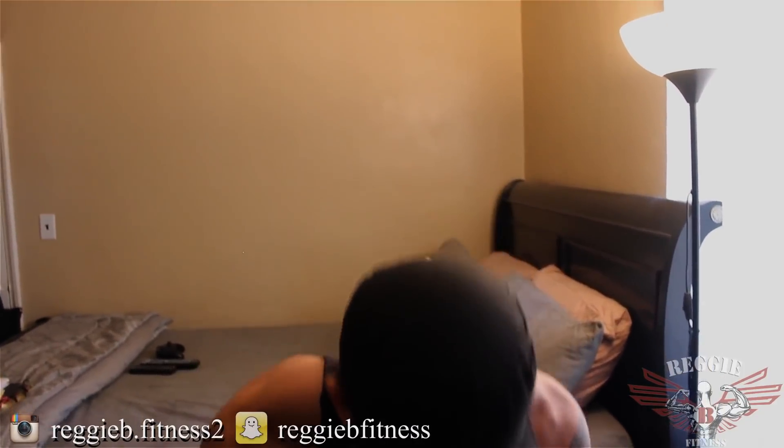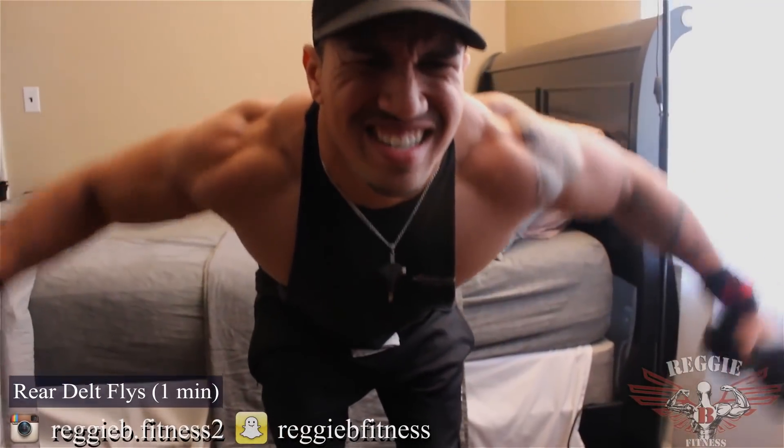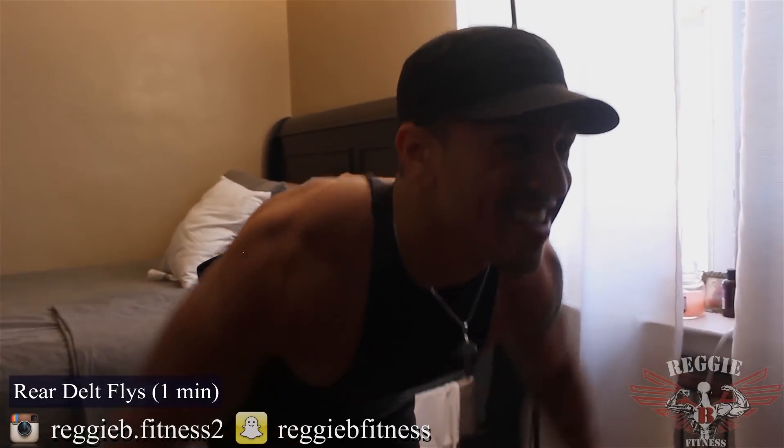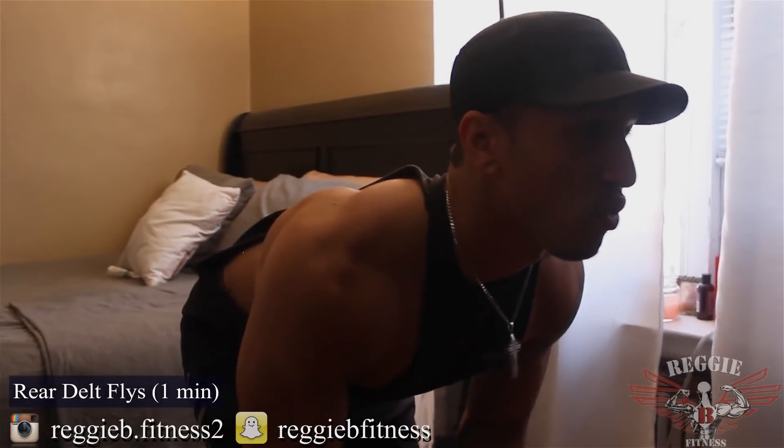Let's get it. So now we're going to go over the last one — rear delt flies. Squeeze. If you ain't feeling that tightness in your back, you ain't doing it right. That's what you're supposed to feel.